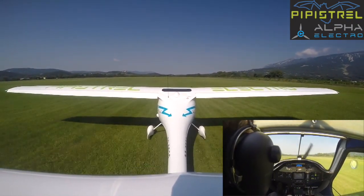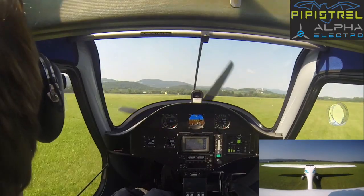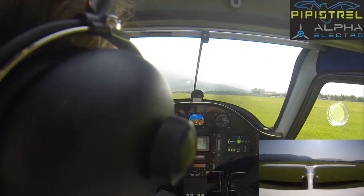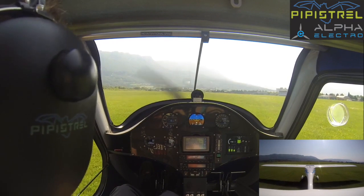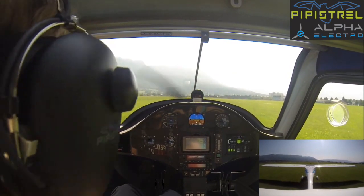Remember, throttle at idle — throttle at idle anytime it's necessary. And of course the propeller will stop, and that's normal for the electric Alpha. Anytime we want to start moving, we just apply throttle. So this was a traffic pattern with the Electro Alpha by Pipistrel. Thank you for joining us, and don't forget, you have more information about this on pipistrel-online.com.